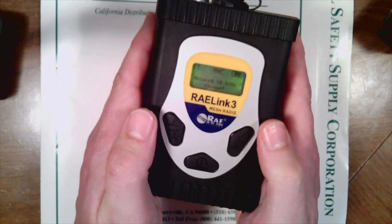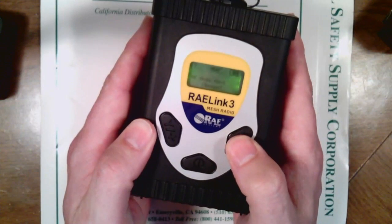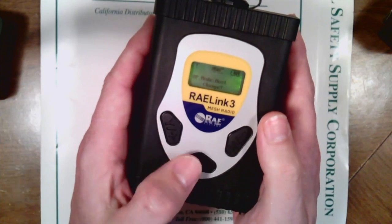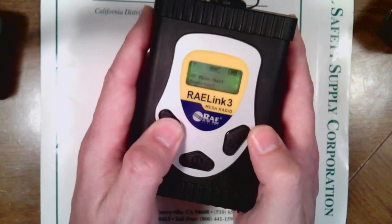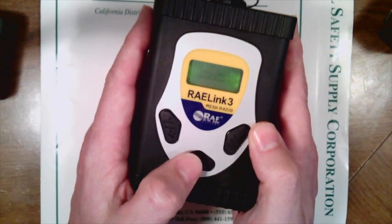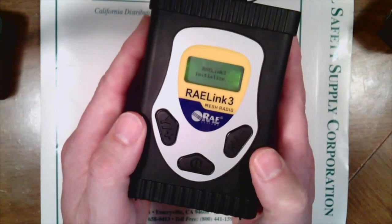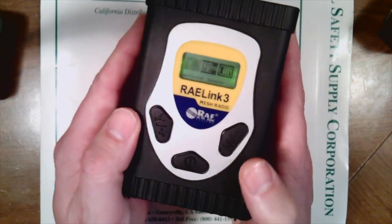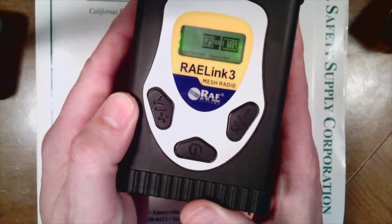Now since I just changed the network ID to 206, I'm going to go ahead and say no to changing it again. It asked me if I want to change the host — I'm going to click yes, and it says repeater, and I'm going to say yes. It's now a repeater. I'll hit the mode button to get out of there. It's going to initialize, and now you'll notice that we have successfully changed the network ID to 206 and it is a repeater.